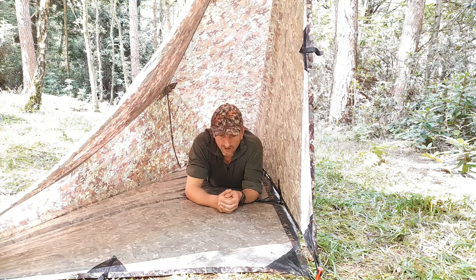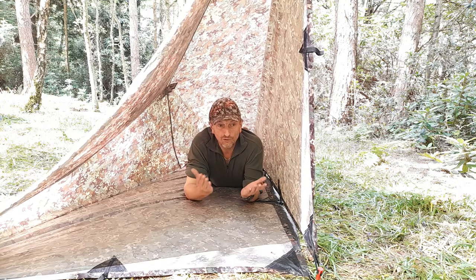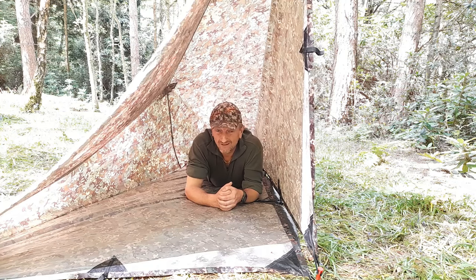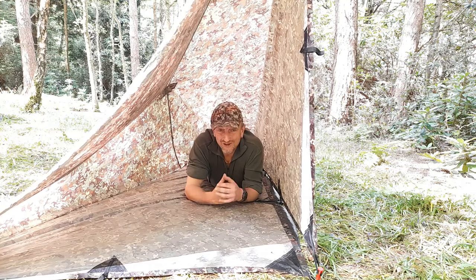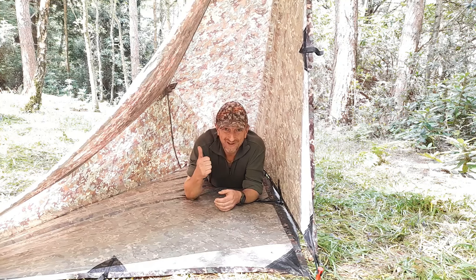You've got a floor, you've got a door you can close if the weather's horrible, or leave it open if it's nice and sunny like today. It's just something a bit different. Is it any better than any other tarp setup? No, probably not. But I just get bored doing the same thing over and over, so I like some of these odd shapes just to mix it up a bit. Right, enough filming — time for a coffee. Thanks for watching.